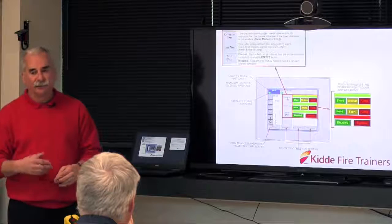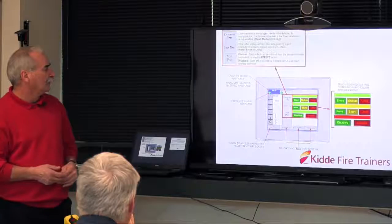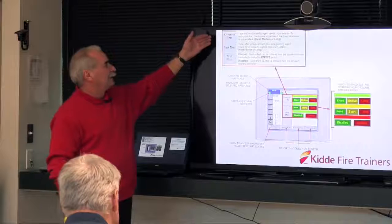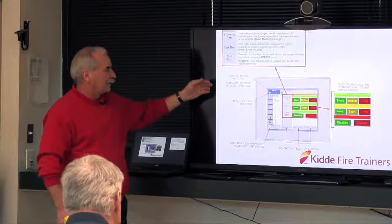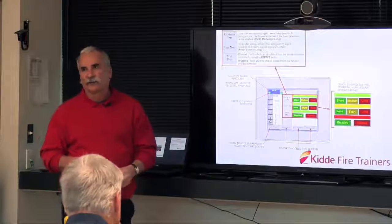From there, you go to the daily operational readiness test screen and push start. That's going to start the three pilots — one for the electrical panel, one for the bilge, and one for the flashover — and make sure the pilots are functioning correctly. Once that is cleared, you're into either the fire training screen or the parameters. With the parameters, we have extinguish time and soak time — extinguish time can be set as short, medium, or long: 10, 20, or 30 seconds of water passing by the agent sensor.